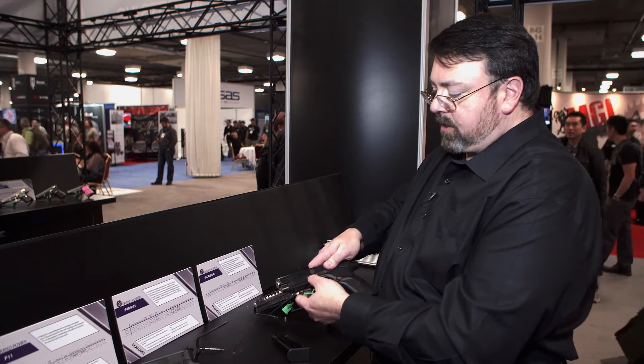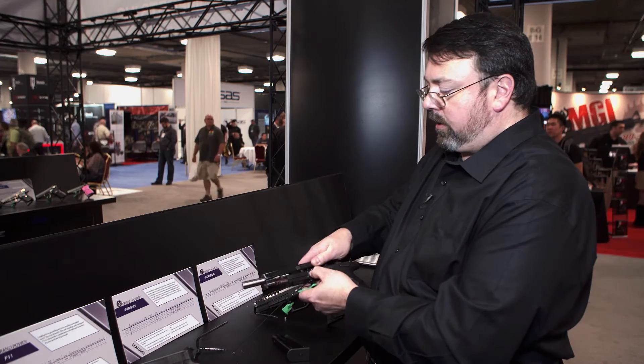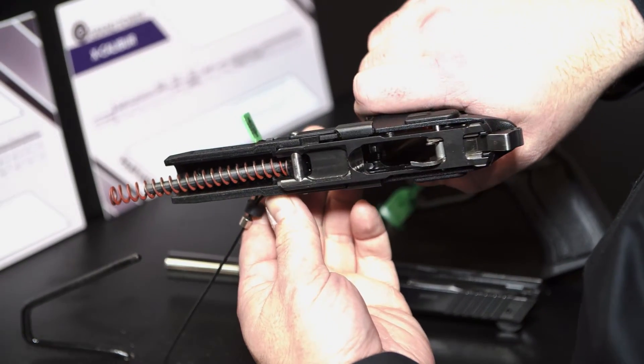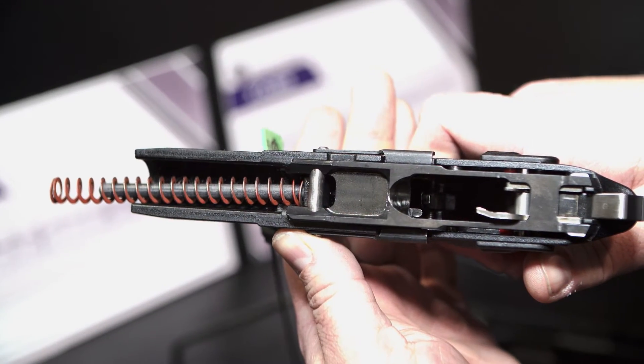One thing that folks may not realize: this has a polymer grip but it is in fact a CNC machined steel frame. There are no castings and there are no MIM parts.